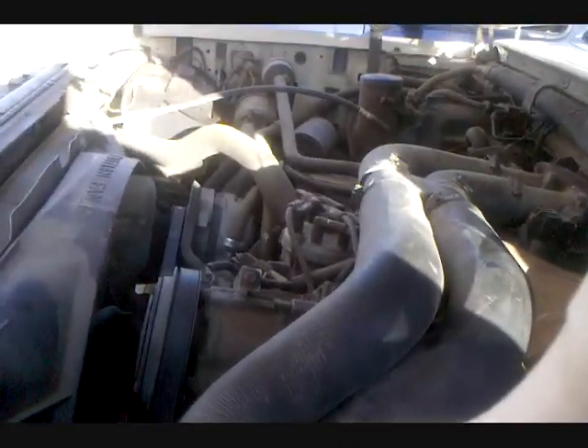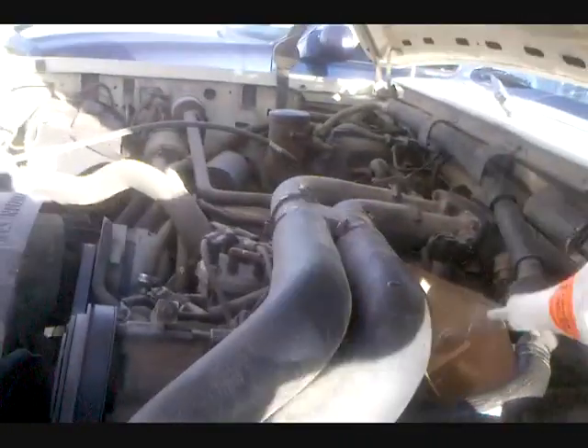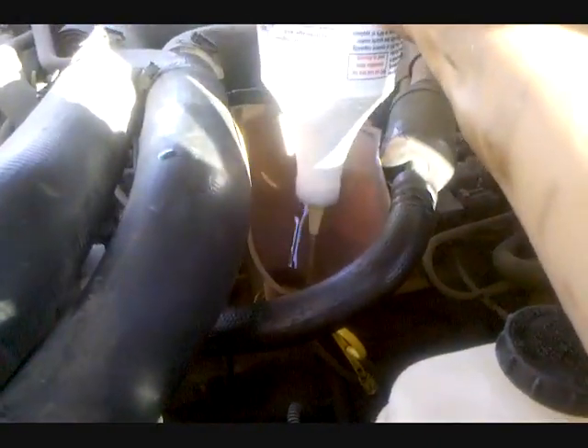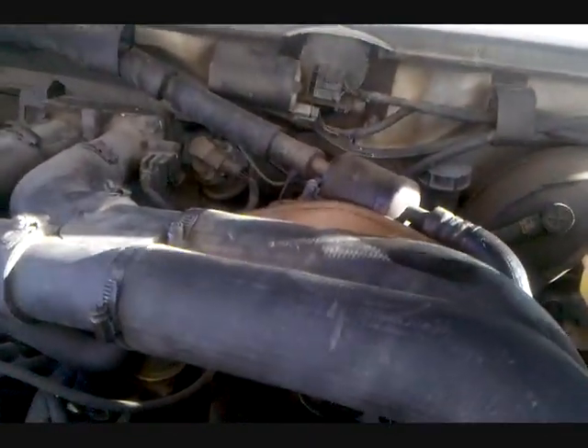Okay guys, what I've done now is poured some oil into this Lucas bottle here, cause I wanted to get all of it. So I just poured some oil in there, shook it up, and gone ahead and squirted it in there. I probably should have taken the lid off, but oh well, what are you gonna do? And now we add oil.